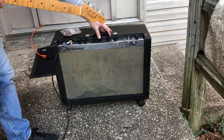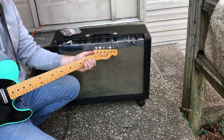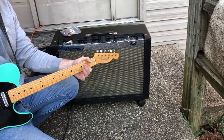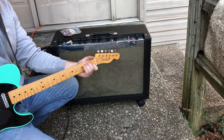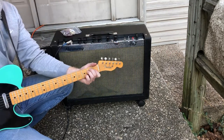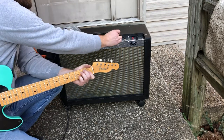We'll do the tremolo. Here's the intensity — we'll set it at five. Speed at the lowest setting. Now intensity all the way up, and moving the speed up.